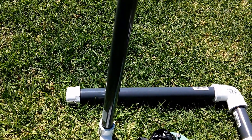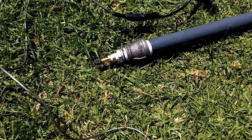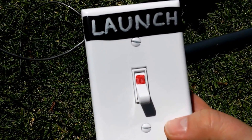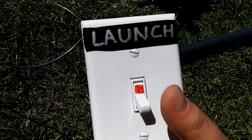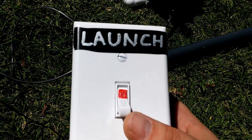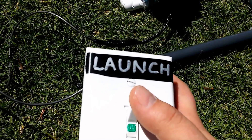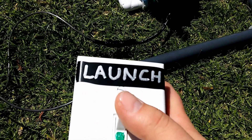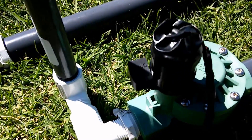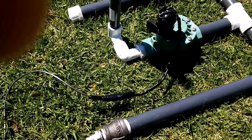I wouldn't recommend doing that in the house — in the house, maybe 10 to 15 PSI at most. Now to our electrical component. This is our prototype so far. We're going to put a push button on here eventually. But it works pretty simply — it's just a light switch, all wired up inside with a 9-volt battery. You flip that and it lets the air flow through, so you push that and it launches up. It opens up the valve there, and if you can hear that switch sound, that's the valve turning on.